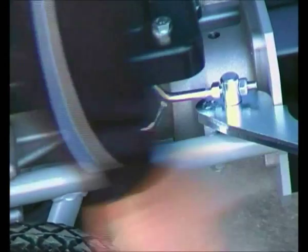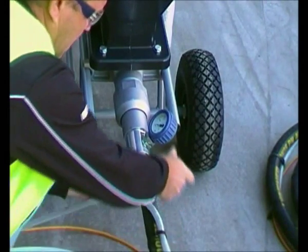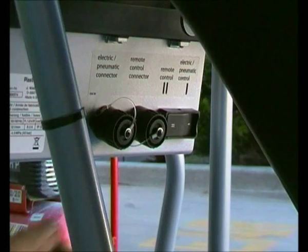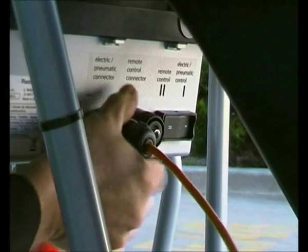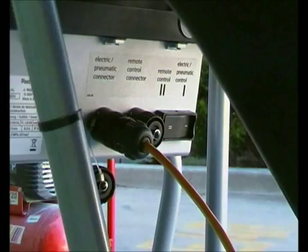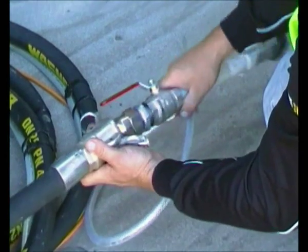Now we're going to attach the 27mm mortar hose to the machine. Make sure these clamps are secured tightly. Then attach the orange electrical cable to this port. Attach the air hose to your compressor and the render lance to the mortar hose.